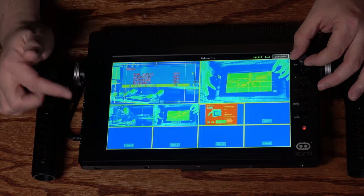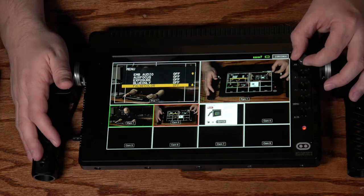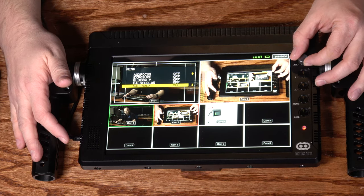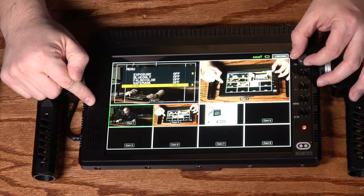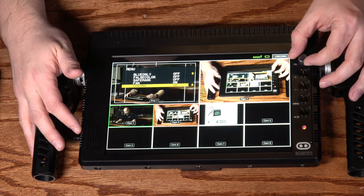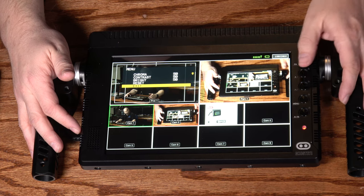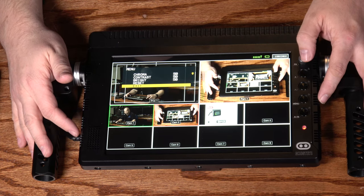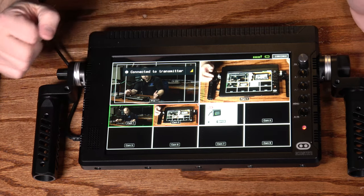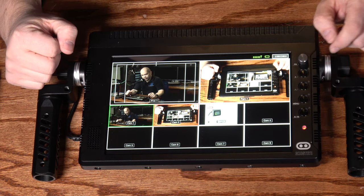False color allows you to see if your exposure is set up properly — the intensity of the exposure is represented by different colors. Safe mark lets you see what's going to be in your final shot after it's cropped. You can turn the internal fan on and off, which is good because the fan is a little noisier than I liked. You can also adjust chroma, contrast, and brightness, and do a reset. One quirk: the only way to exit the menu is to scroll all the way down to the exit option — pressing the menu button acts as a select button, not a back button.